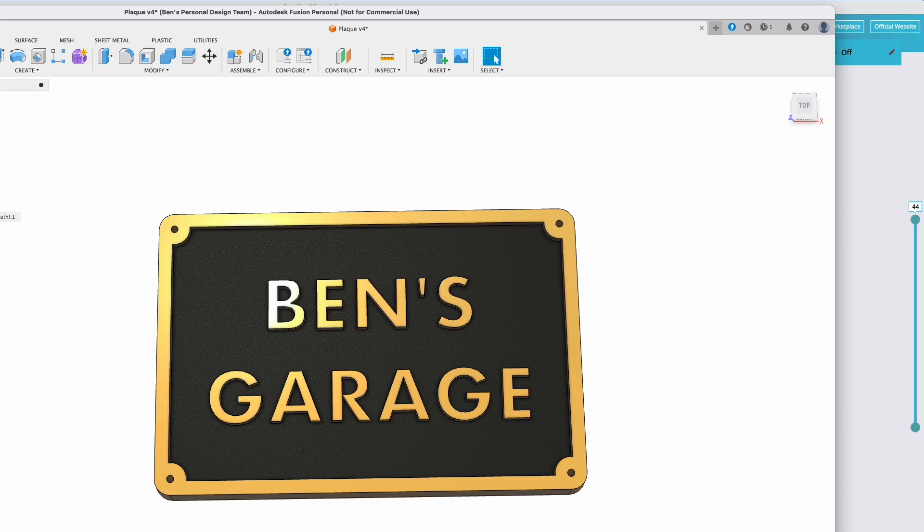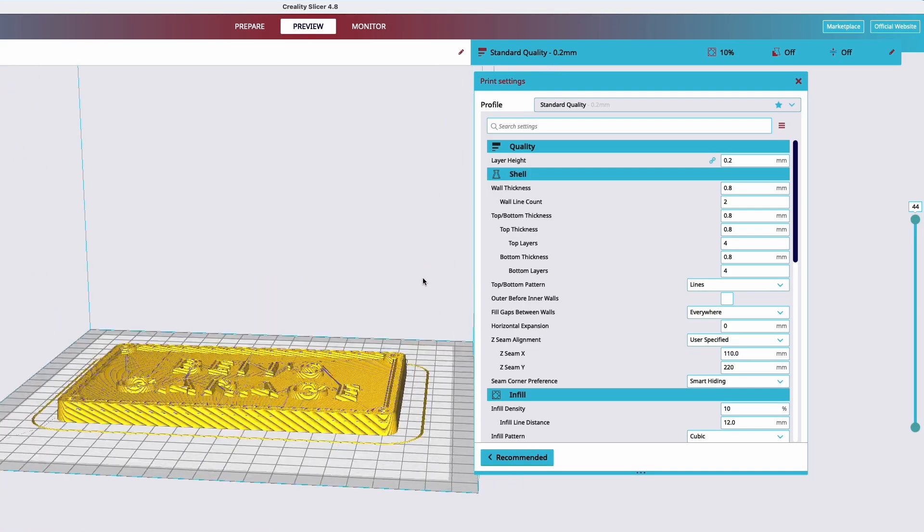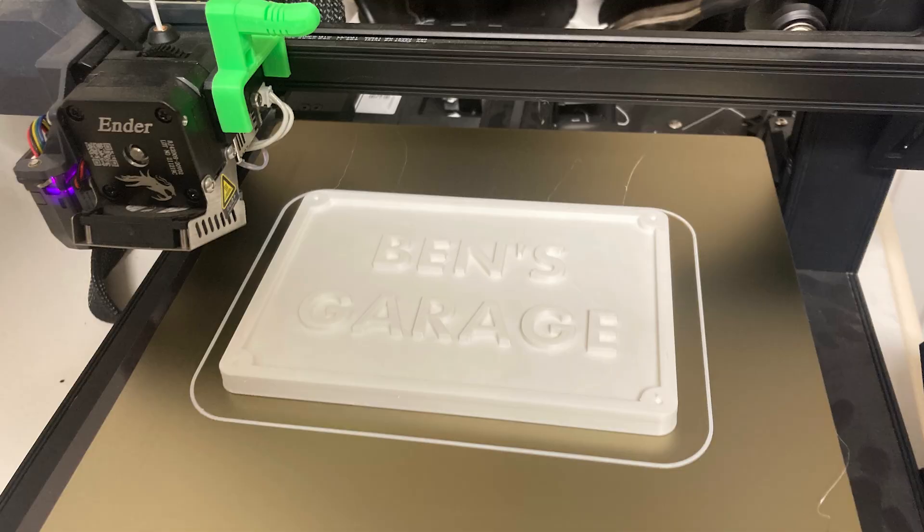After that, it's time to send this off to the 3D print software, and from there I can send it to my 3D printer and make a physical copy of this. A couple hours later, I had this plastic physical version of it.